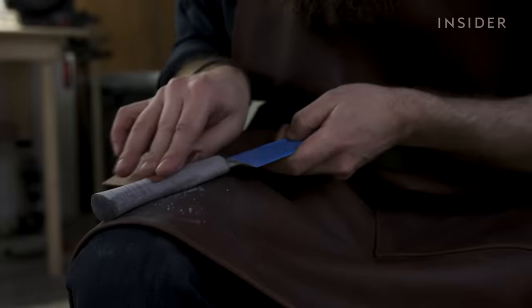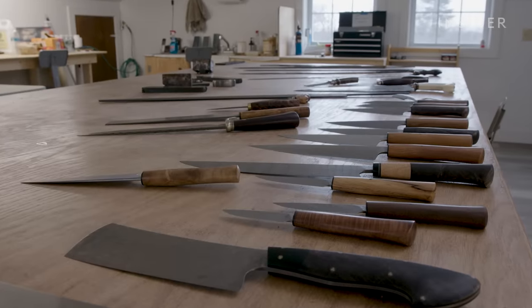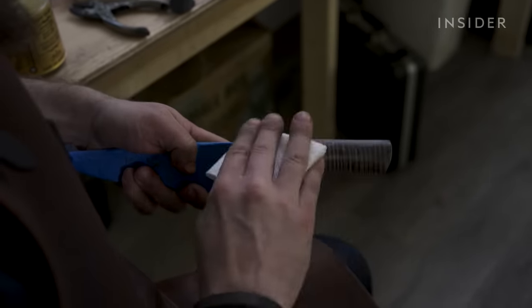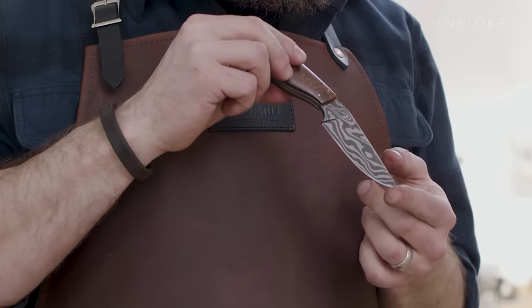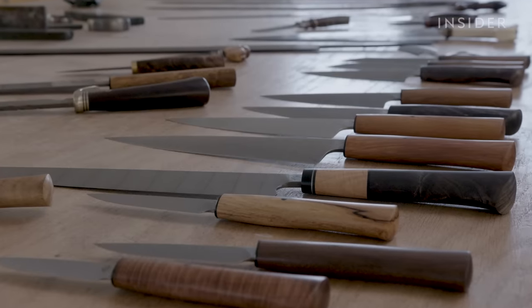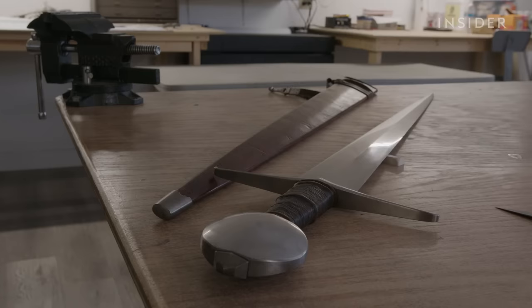Zack designs the handles so they serve the purpose of the knife. He makes kitchen knife handles slim, but large enough for the chef to have a firm grip. A hunting knife, on the other hand, requires different properties — it might be used with cold or wet hands, which can cause them to slip.